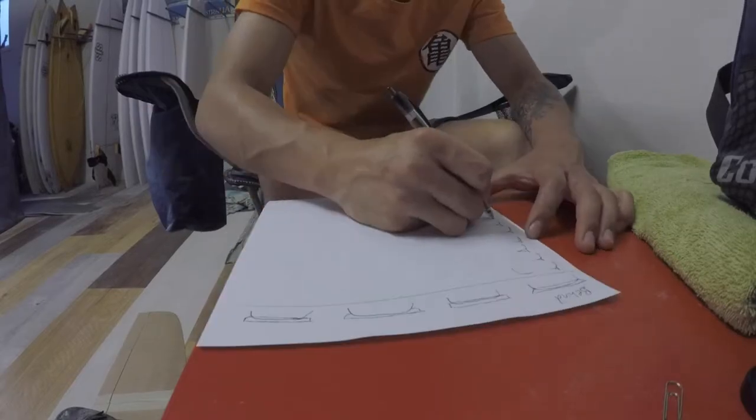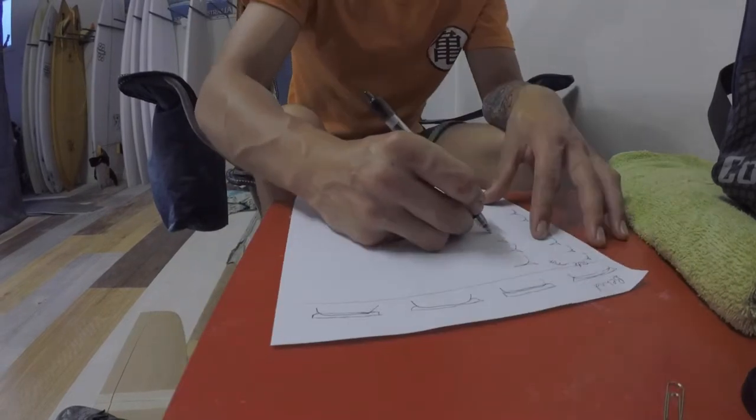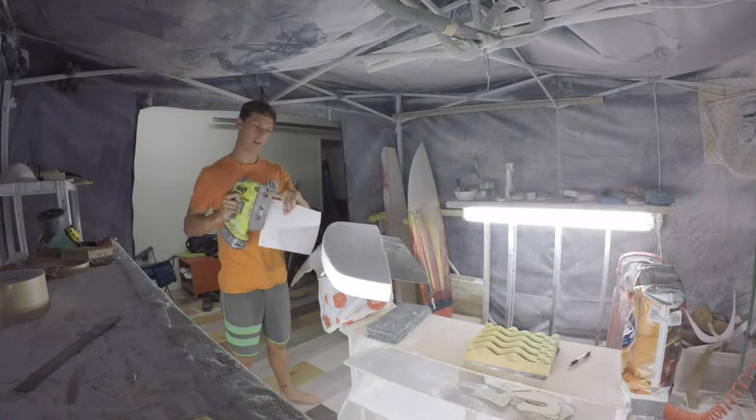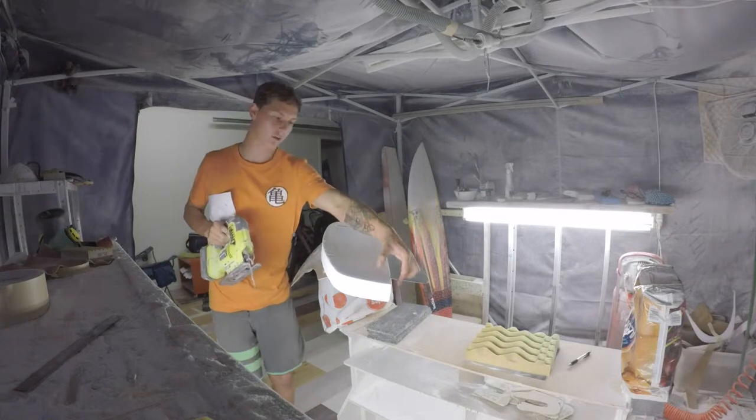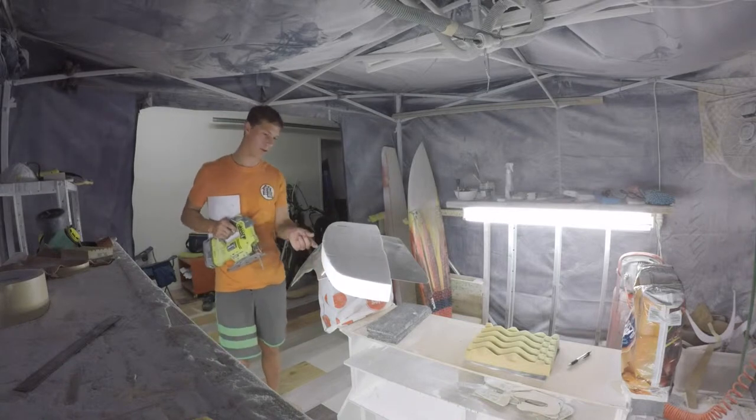I wish I got my dad's drawing talent. I'm going to set this on an angle and see if I can cut the triangle out of here to glue to this on the underside so I don't have this gap.